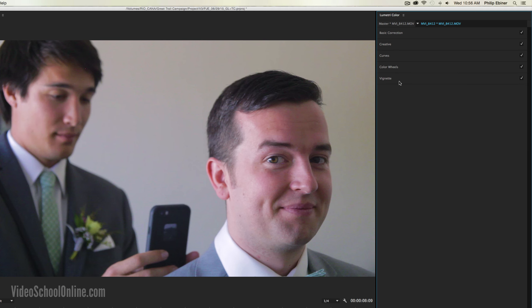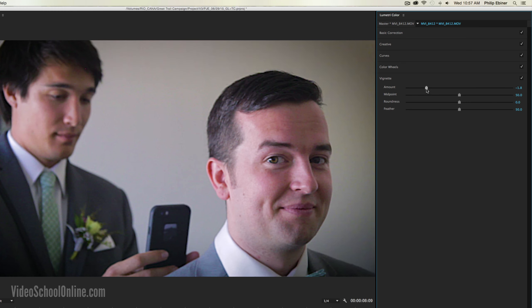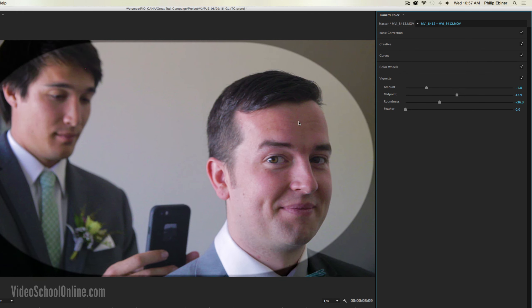And then lastly, this is another cool effect Adobe added — the Easy Vignette tool. Right within Lumetri Color, there's a vignette option where you can add a white or dark vignette. You can change the mid-point to make it bigger or smaller, change the roundness so it's more of a square or a circle, and then feather it more or less depending on whether you want the vignette to fade gradually or be a bit harder.